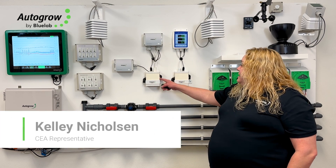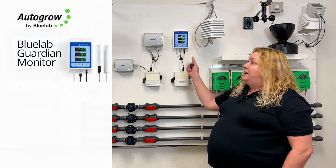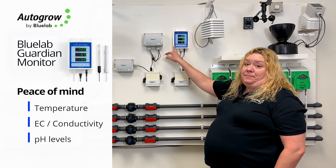The water management system here is monitoring EC and pH, but we also recommend that you get a second sensor. The Blue Lab Guardian is the best fit — it monitors temperature, conductivity, and pH.